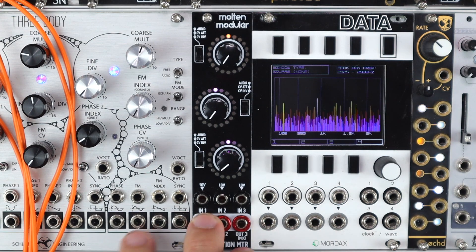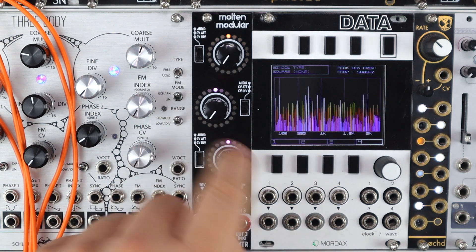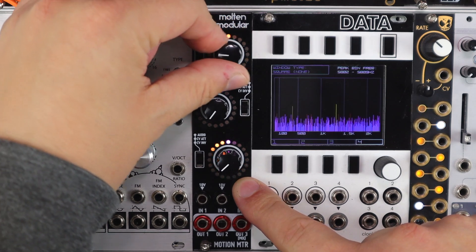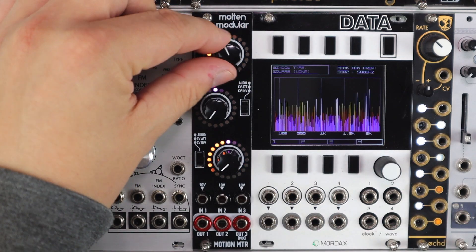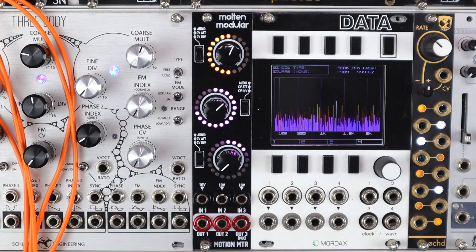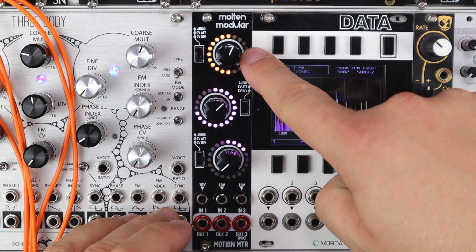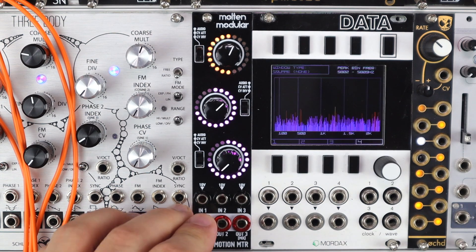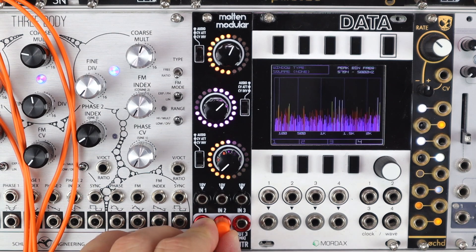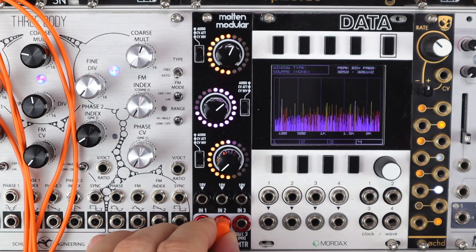Output three will mix any unused outputs, and the activity around that third channel is always showing that mix of voltages. So if I mix some negative voltage with some positive voltage, we can see how patching output one removes the negative voltage from the mix, and patching output two removes that voltage as well.